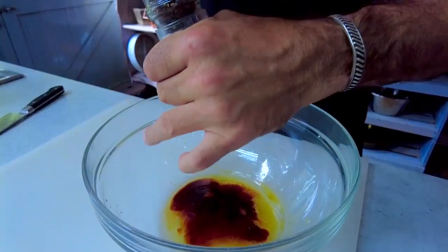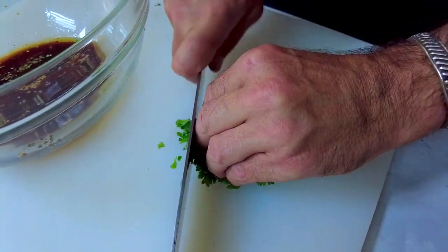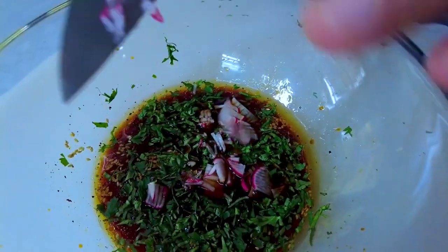While the pig's ears are pressure cooking, we're going to make a very simple dipping sauce. It's quite Asian influenced — we've got star anise and fennel seeds in there, and it'll all go together very, very nicely.